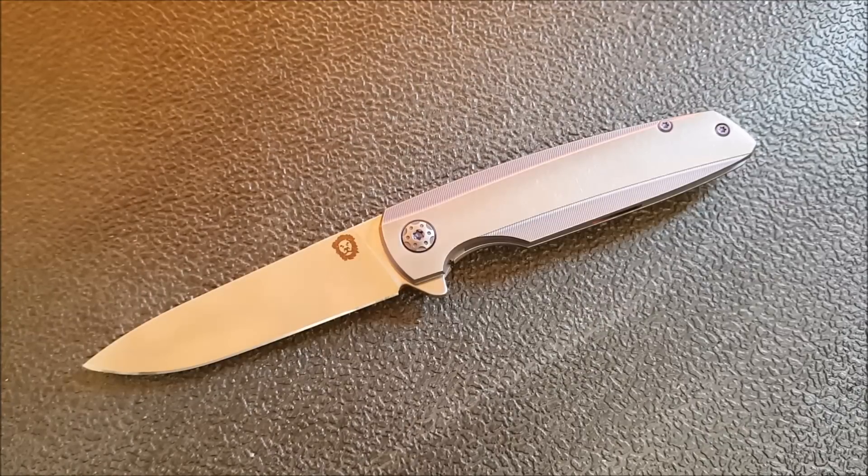In terms of my overall thoughts on this knife, at the end of my first impressions I said this, and I still stand by it: this is a real Goldilocks knife. They've really gotten a lot of things just right in terms of an EDC knife. It is an EDC sort of gentleman's style knife. It's meant to be used, it's meant to be carried, but it's not meant to be overly tactical or hard use. They have really, really dialed this in for that purpose and done a great job.